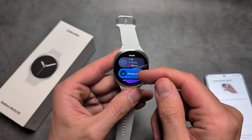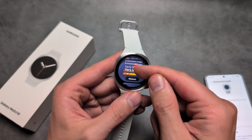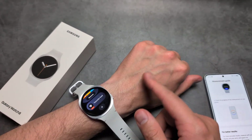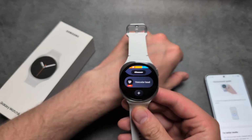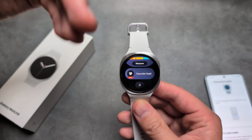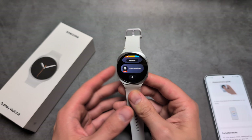Also on this watch we get this new vascular load function. If you wear your watch at night, it can essentially measure the condition of your arteries — the blood vessels that run throughout you. But you actually have to wear your watch at night to take advantage of this, and you need to wait for at least three days straight before it will give you any result.